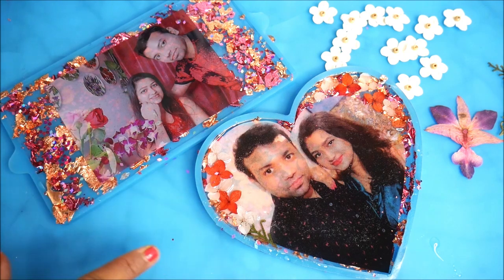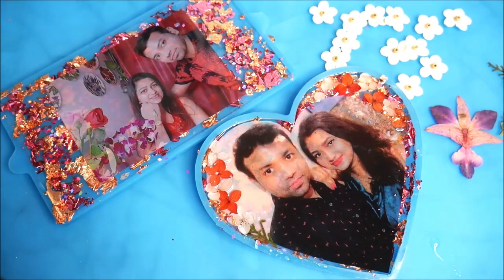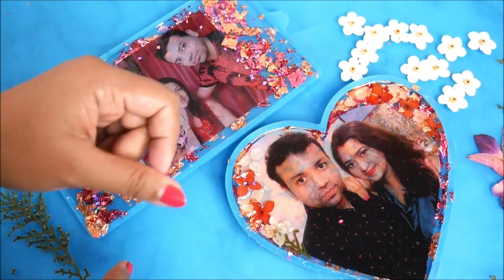Now I'll let the resin get cured for 24 hours and then show you how it looks. After 24 hours — yes, the resin is completely cured!